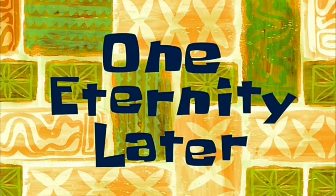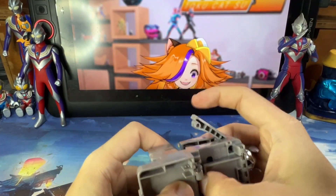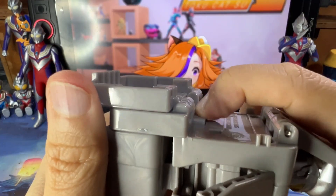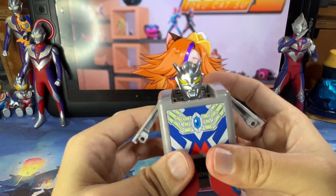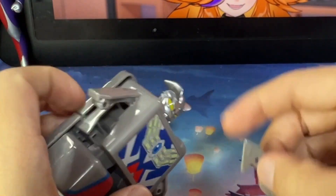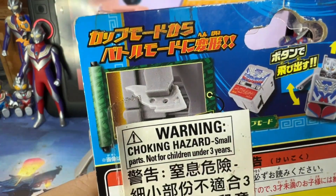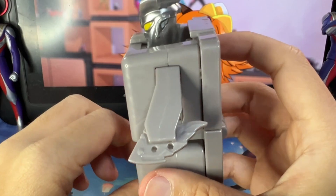One eternity later... Oh wait — okay! Can you see there's a button here? Why isn't it in the instructions? There's a button you can press that actually releases the head and the hands. That's actually a pretty neat trick that was not in the instructions — I'm not blind, it wasn't in the instructions! So this is basically Zero transformed. And there's this extra piece — they say this is a weapon. Oh yes, Zero with a weapon, yay!